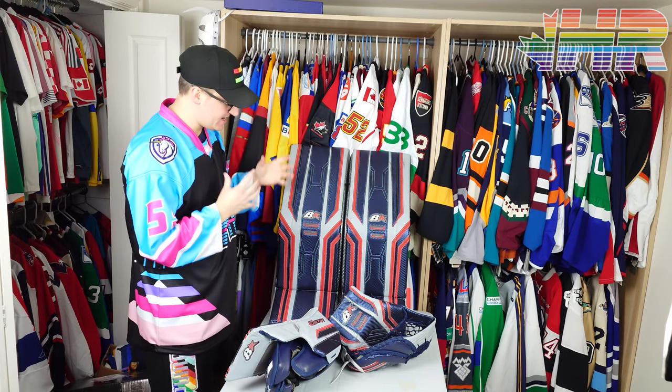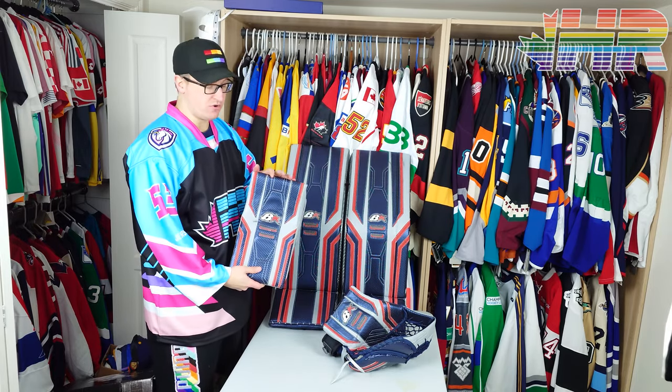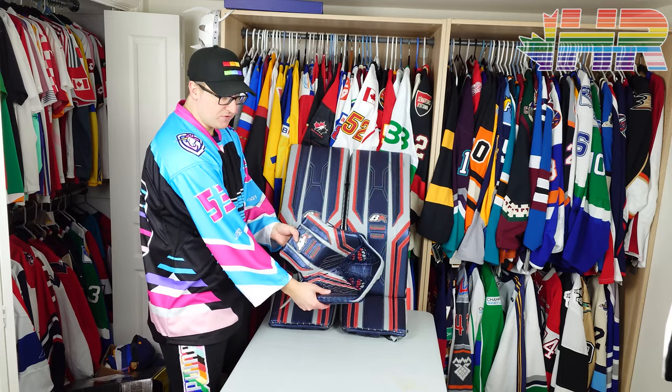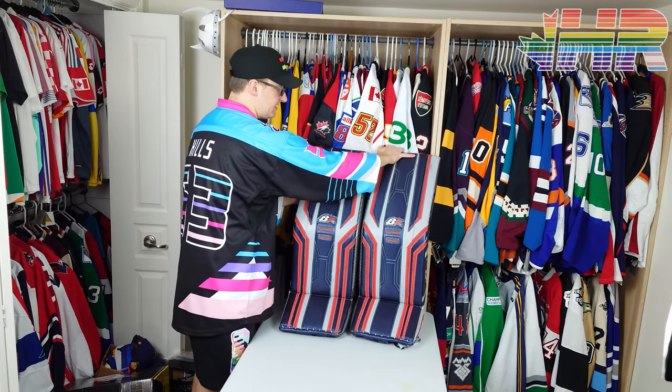Hi, I'm Matt from HockeyReviews.ca and this is the Brian's Optic 3 Goalie Pad Review. We already did the review of the blocker, and there is a review of the glove — I don't know if that came out before or after this video, but it's out there so you can see those in the description. And obviously this one is for the pads themselves.